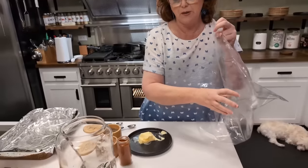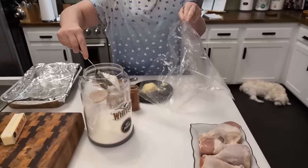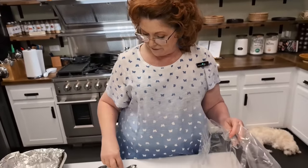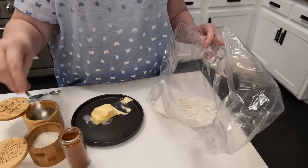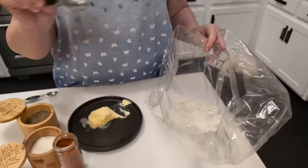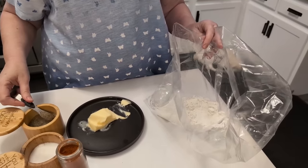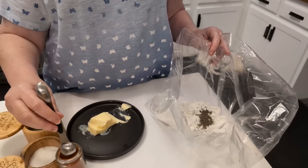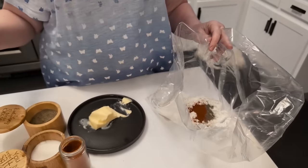All right, we've got our chicken legs. I'm going to use a cup of flour — just all-purpose flour. If you use self-rising flour, just reduce the salt in this recipe to half. We're going to use two teaspoons of salt, a half teaspoon of black pepper, and just one teaspoon of paprika — just regular paprika.